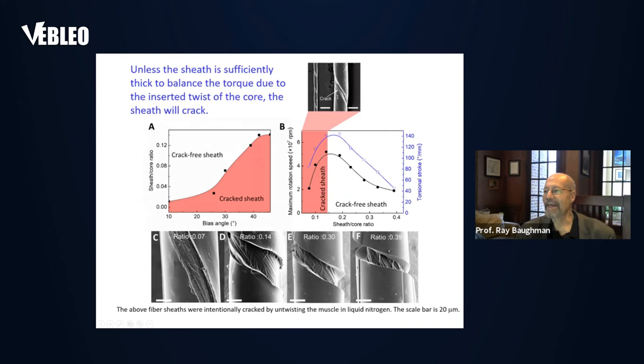Unless the sheath is sufficiently thick, the sheath will crack, because you've inserted a lot of twist into the core of the yarn, and that twist generates a lot of torque for untwist. The sheath is the only thing that's in the way of that untwist. So if the sheath is too thin, or the bias angle — the amount of twist inserted within the yarn — is too high, you crack the sheath, which destroys muscle performance.